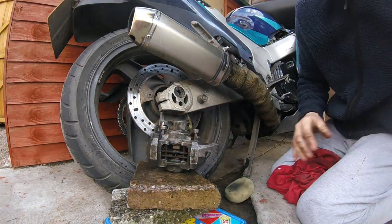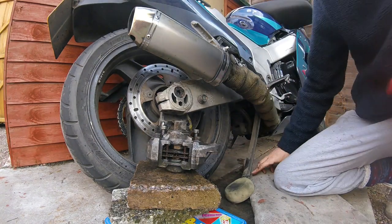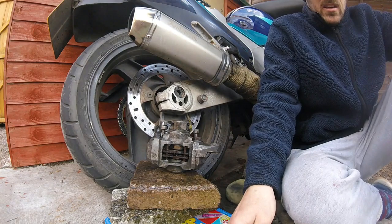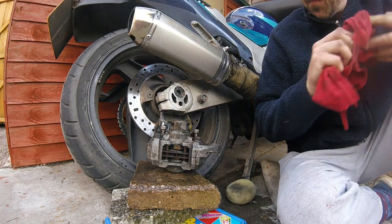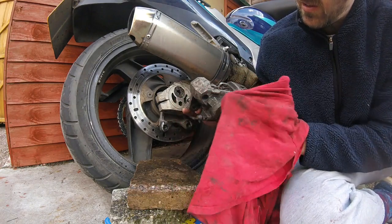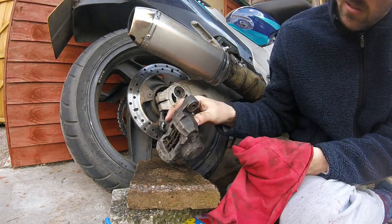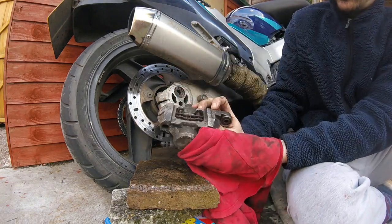I'll use all that up. The brake cleaner is about £5 — it'll be at MS Autos, he sells it cheaper than Halfords, he does a big tin. Right, so we've cleaned it up best we can. You could probably spend another half hour cleaning it up if you wanted to. You can see it's nice and shiny now — it's better than what it was before. Next job is pushing them pistons back.